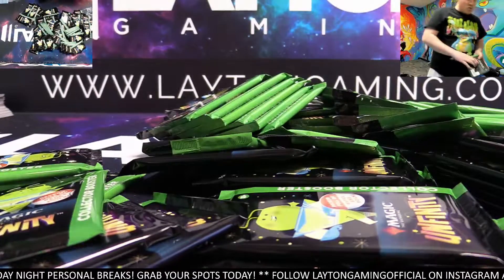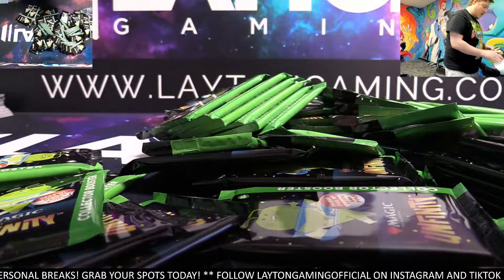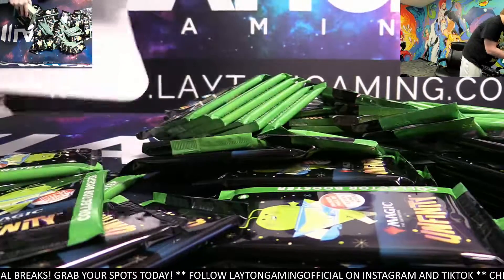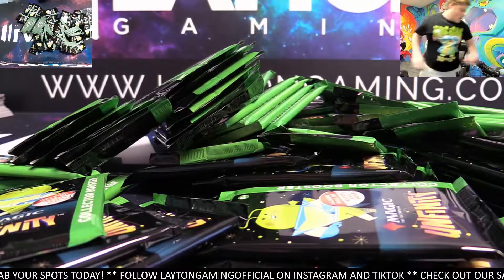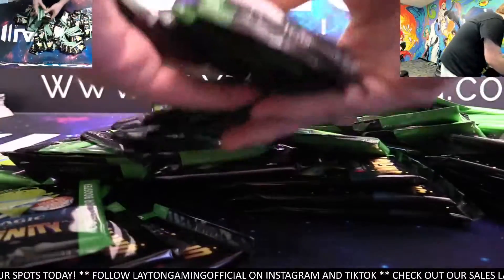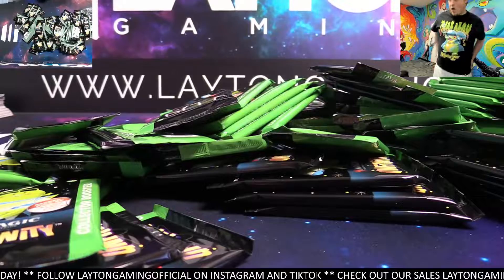I'll upload this to YouTube as well so people can see what's going on. I'm going to put all of these into a 5000-count box right now.